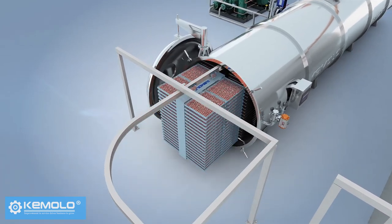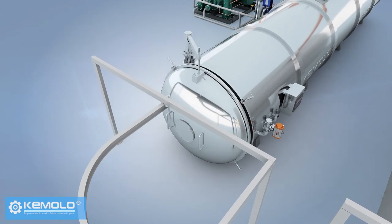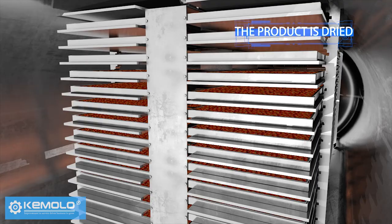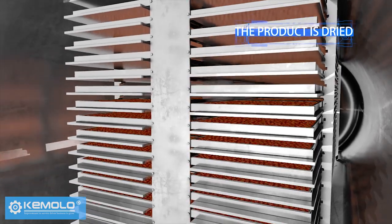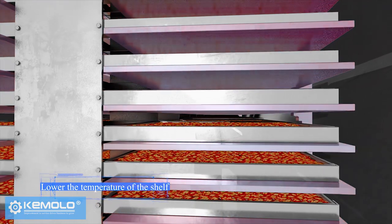The frozen material is then transported to the freeze dryer chamber. The chamber is closed and it is ready to freeze dry. When the material temperature reaches the set temperature, the product is dried. At this time, it is necessary to lower the temperature of the shelf and release the vacuum for discharging.